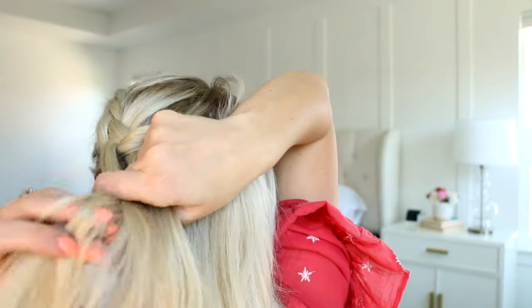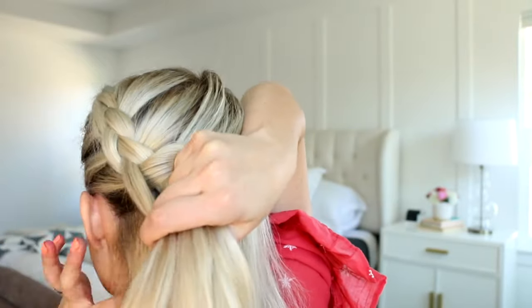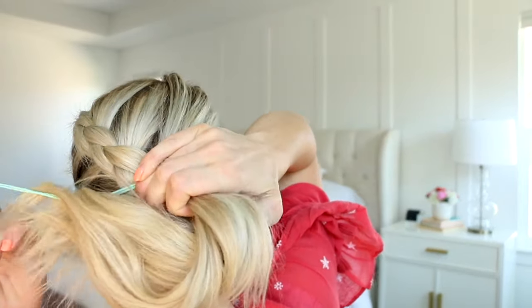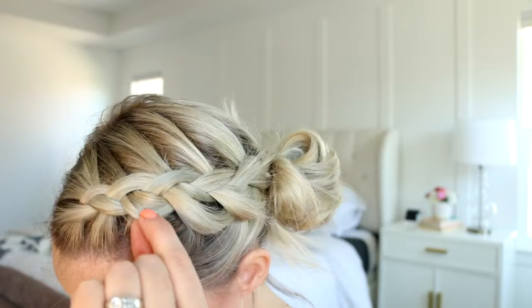Another one of my favorite ways to style the Dutch braid is putting the ends into a messy bun. I start braiding just like in the tutorial before, keeping the braid close to my hairline and braiding all the way to the nape of my neck. Then grab an elastic and pull the ends into a messy bun. Once it's secure, go ahead and stretch the braid so it's nice and full, and you're done.